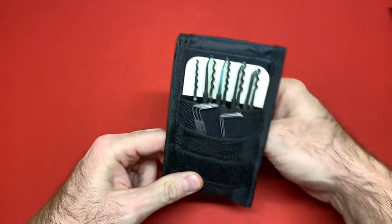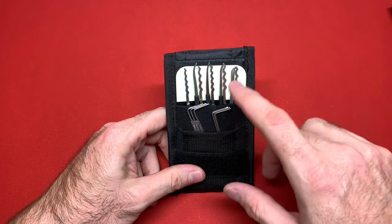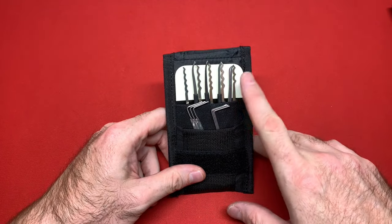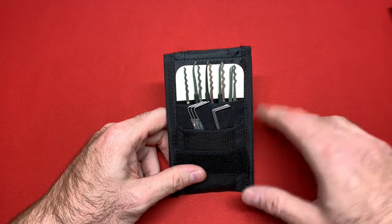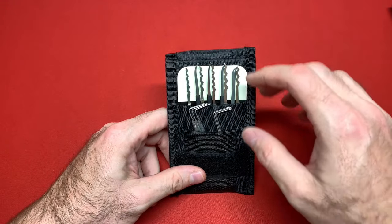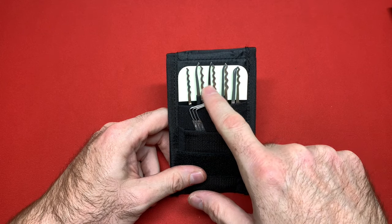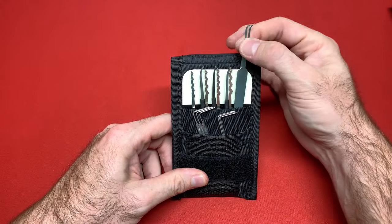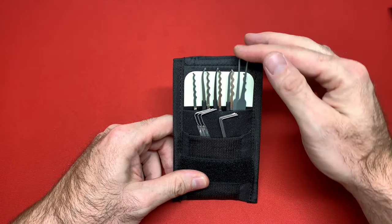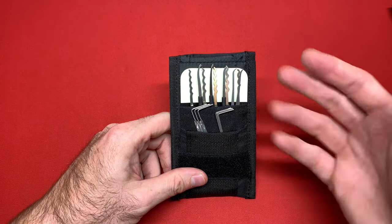This is a set I put together of Sparrows tools — not a set they sell, but a 50 or 60 dollar set of all my favorite tools from Sparrows. It has the Christina waves, three different half diamonds at different heights, and some 15 thousandths picks. If I were to build a competitive or high-end Sparrows pick set, this would be that set.